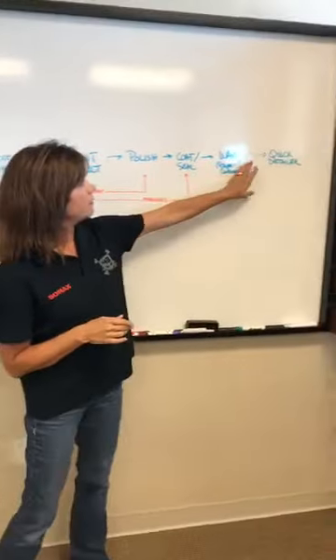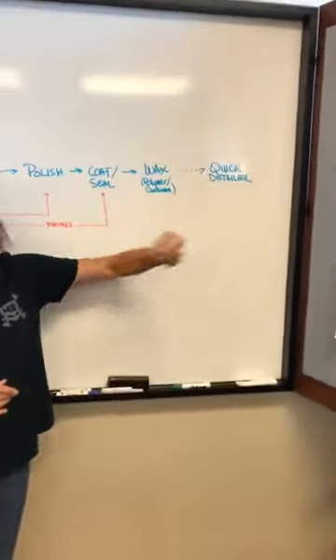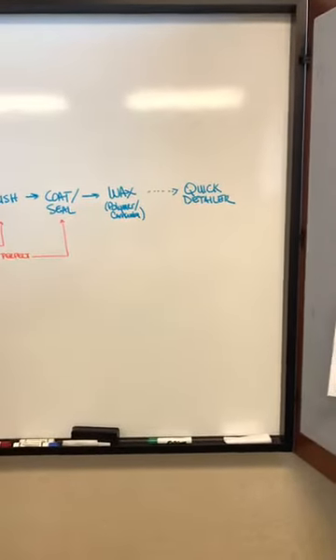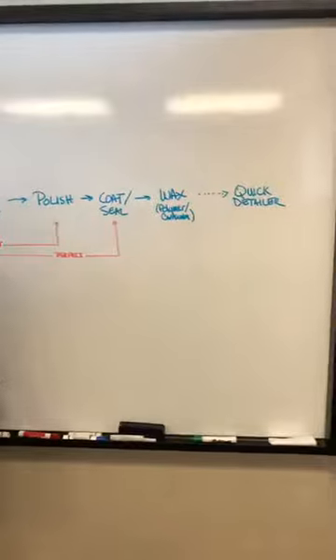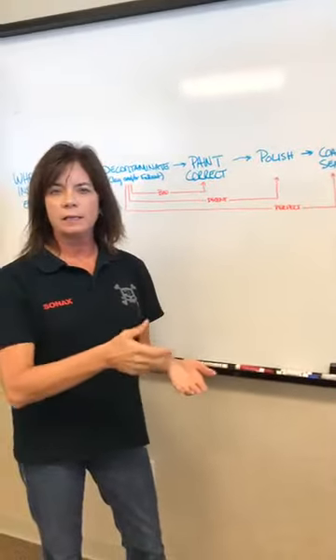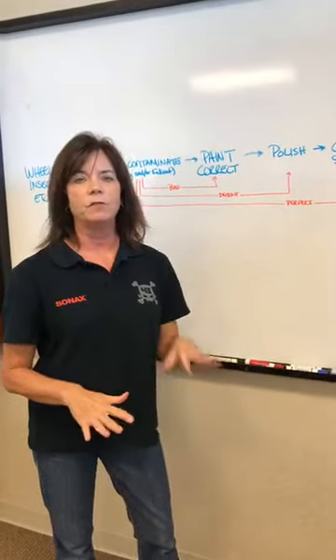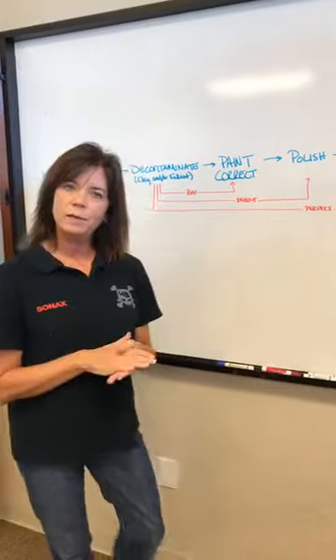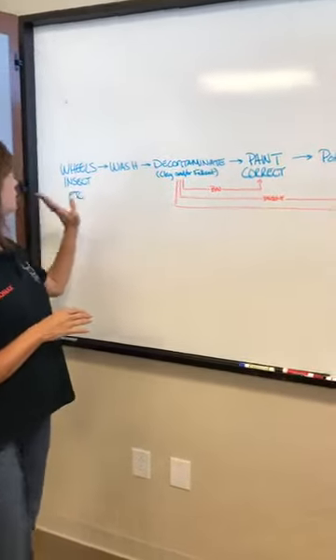In between full cleanings, you can use a quick detailer — indicated by the dotted line in this process. Our product is the Brilliant Shine Detailer; it's very simple to use. You spray it on, wipe it off, and it gives you a really nice deep glossy finish.